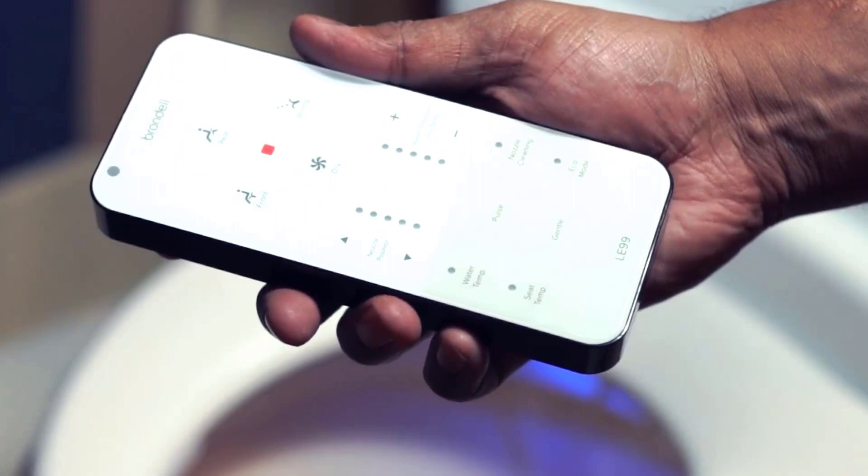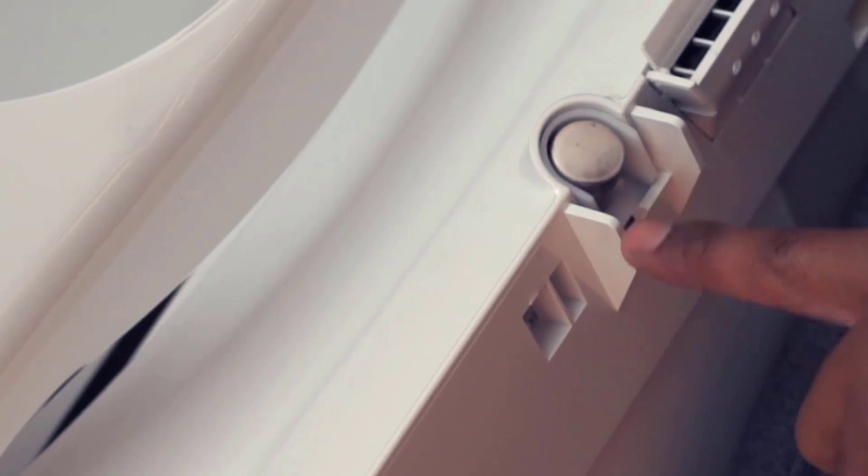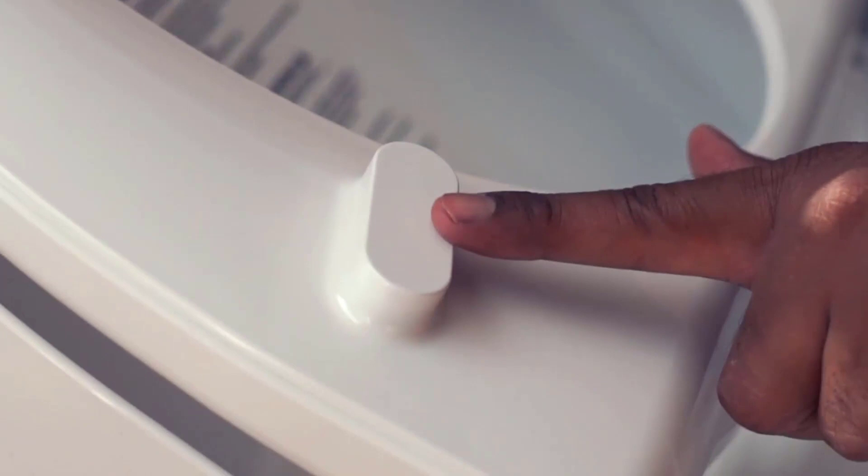It comes with a remote with programmable user settings, though basic menu options are available directly on the unit. Here is the remote IR receiver, and here is the stainless steel nozzle. The seat has bumpers for better support.